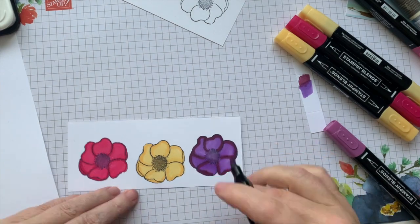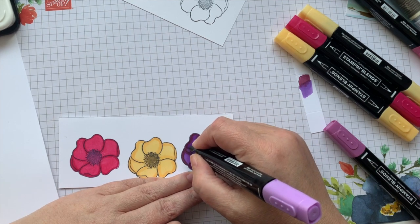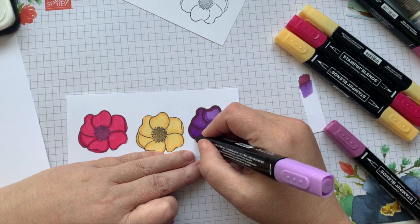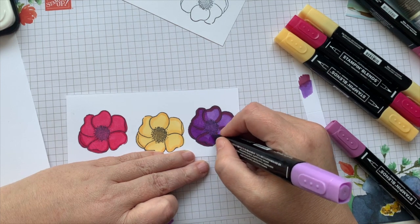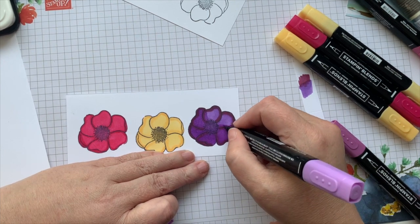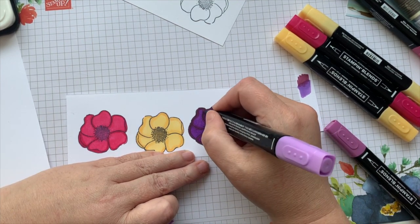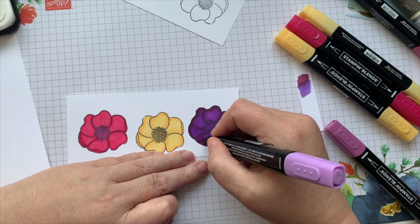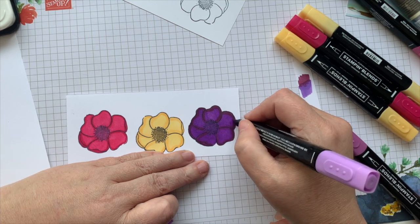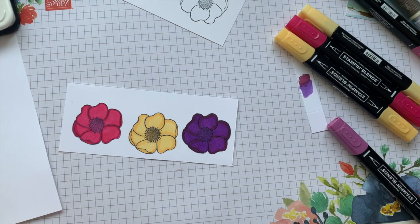There is no wrong in art. We're going to go over this with Highland Heather again and just blend it up. As we're going over, the color gets deeper with each application. This actually looks more like a pansy than a poppy right now. I'm going over this a few more times because I do want it to have more of a pansy feel. Our flowers are done — I'm going to grab our scissors and do a quick little fussy cut.